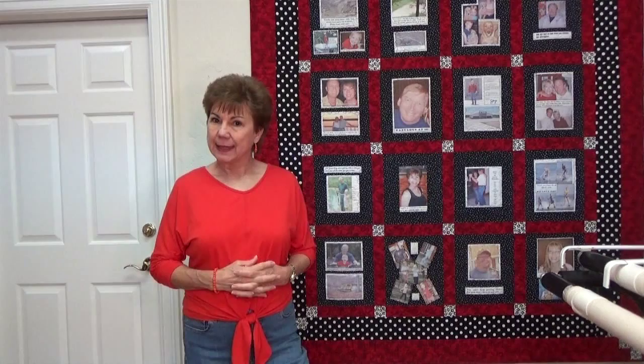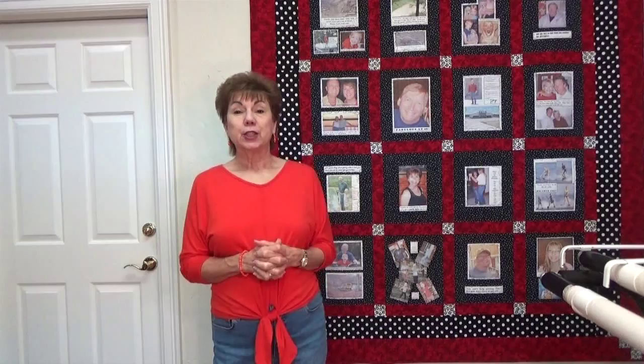This video is by special request. I get a lot of comments about this quilt in the background — everybody always sees it. Carol asked me yesterday or the day before if I would please tell her how you make a quilt like this. So I'm going to tell you about the pictures and how you do the pictures today.